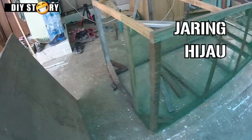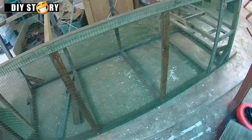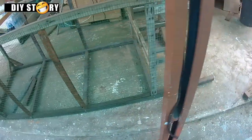Tempat saya susah nak cari jaring BRC yang tebal tu. Jadi kami cuma guna jaring hijau ni je untuk sementara.